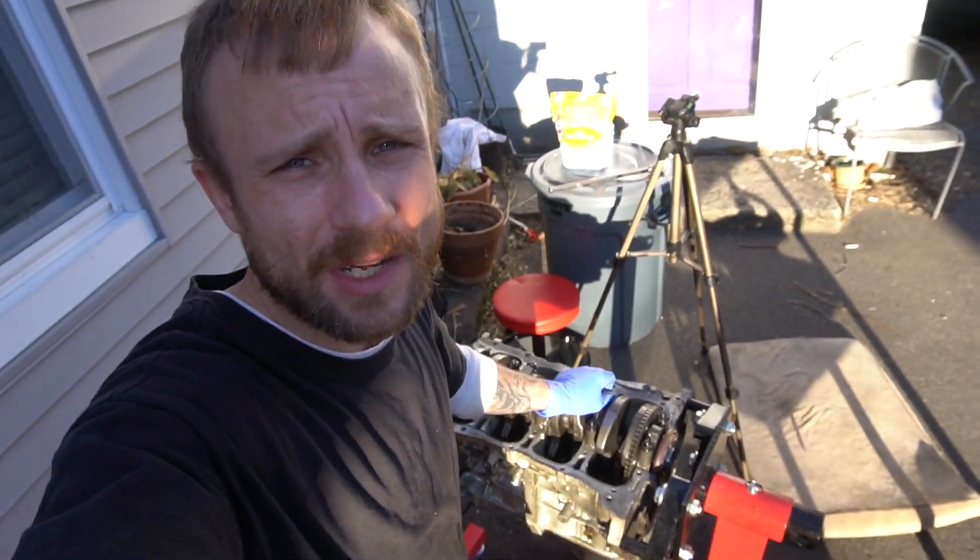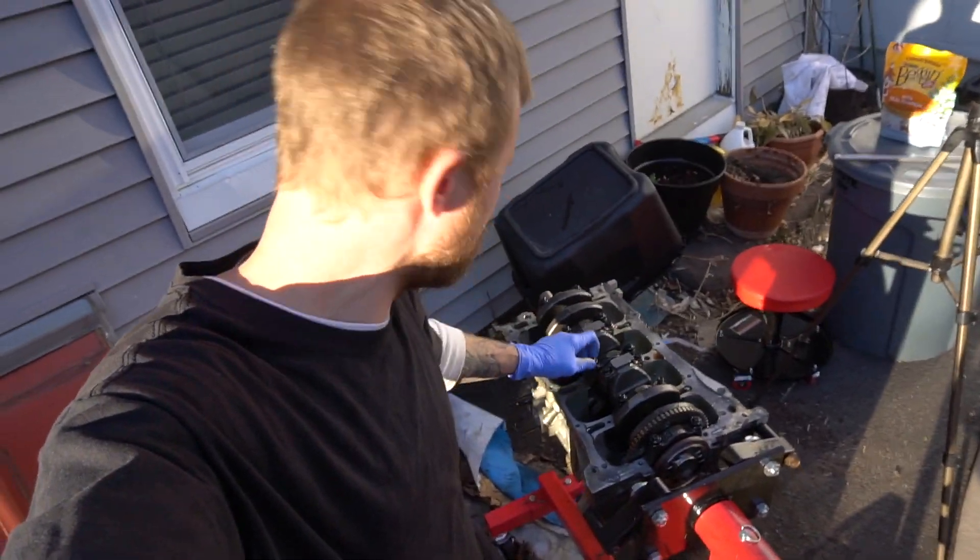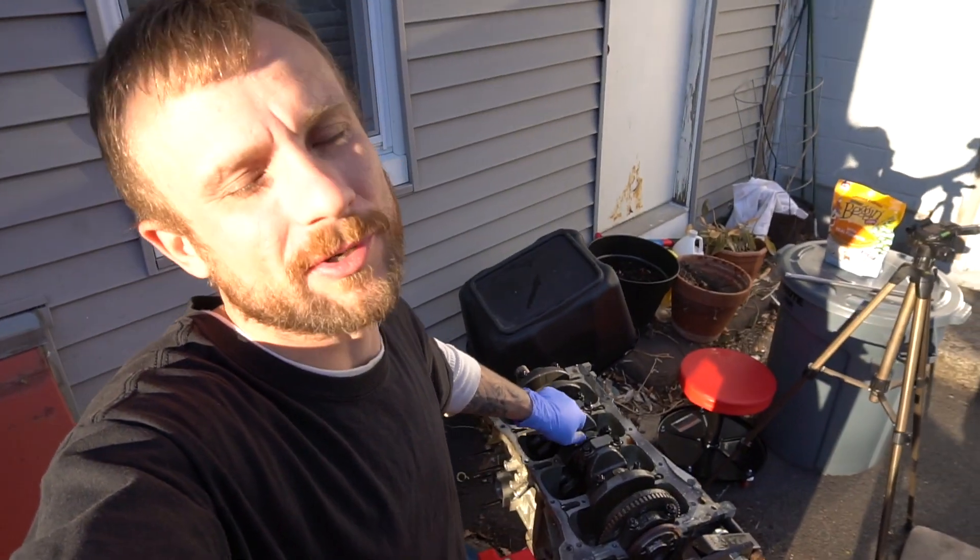Well guys, I got an issue with my bottom end. Once again, caliber issues.